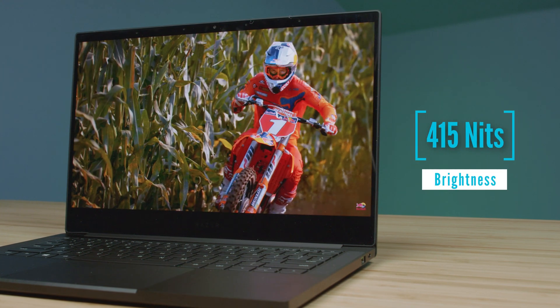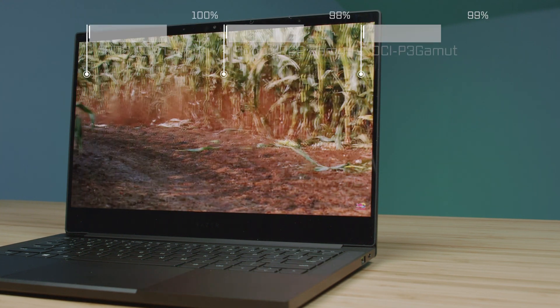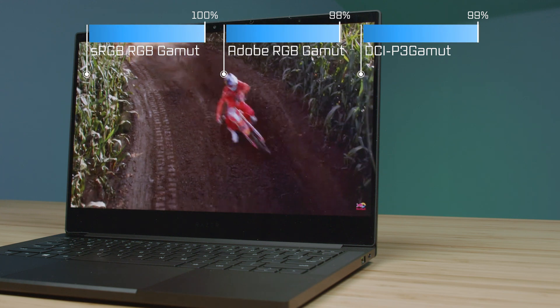Regarding color gamut range, you can see that coming up on the screen right now. This is not the brightest screen but it does have some good color accuracy and color gamut range.